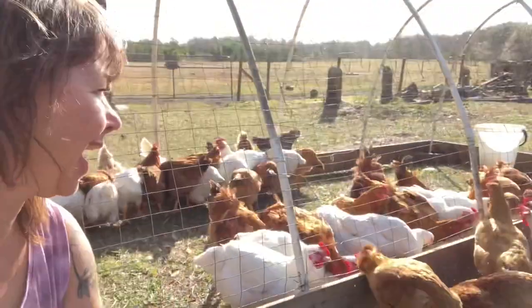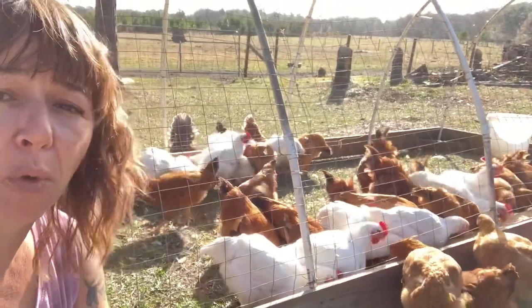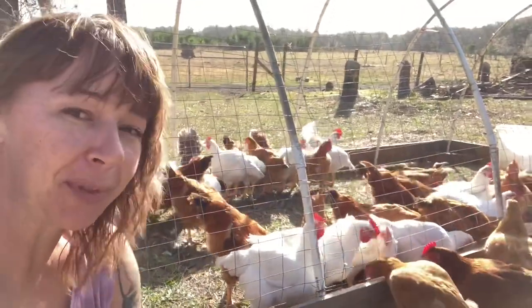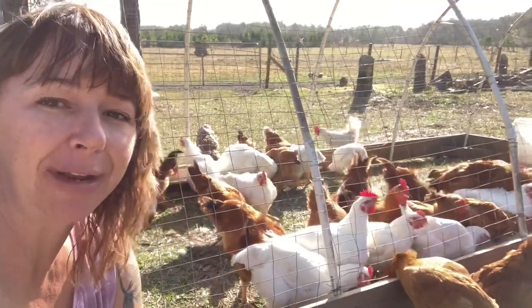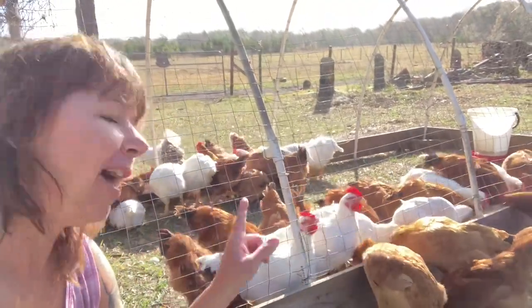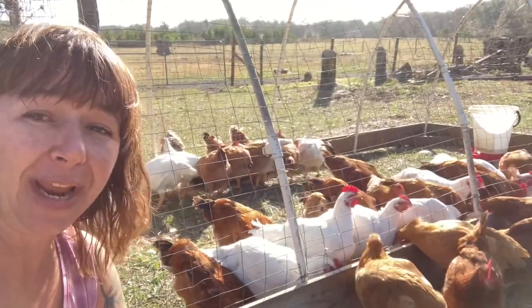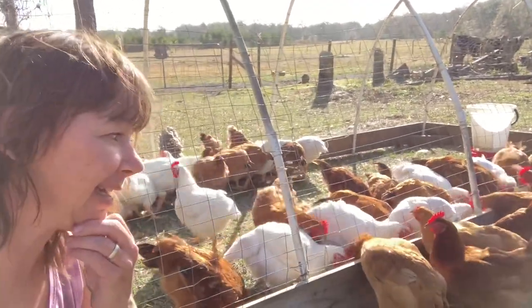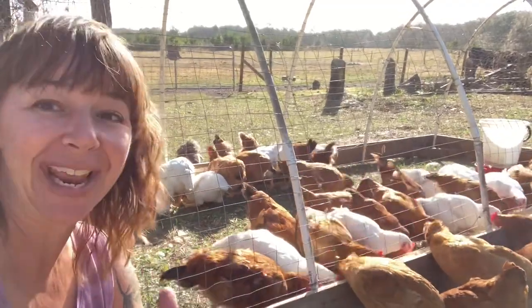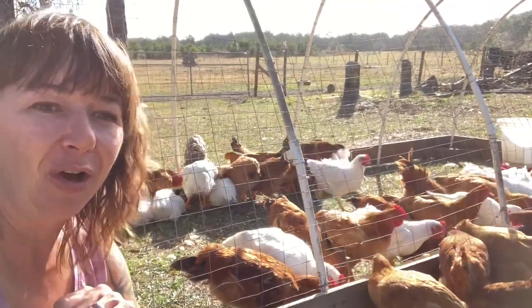I just put some feed out for the meat chickens. We are going to process all of the Cornish crosses and all but four of the Freedom Rangers. We're going to give the Freedom Ranger hens and one rooster their own little coop to see what they do as far as egg production, fertile eggs, and hopefully hatch out some meat chickens. The Cornish crosses are 11 weeks old right now, which means the Freedom Rangers are 13 and a half weeks. We've actually never eaten a Freedom Ranger before, so I'm super excited to try them. I really want to do a side-by-side cooking comparison.